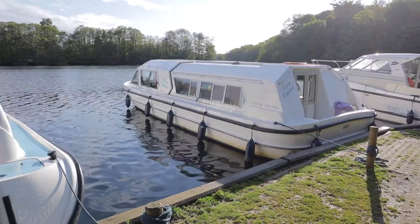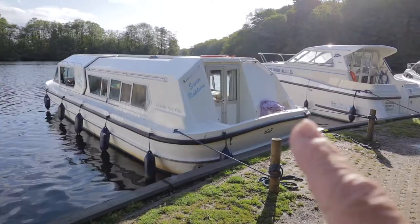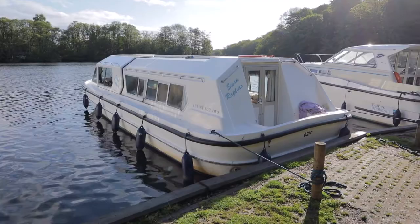Well, there she is — the Swan Rapture. She is 35 foot long, 12 foot wide, and she has a seven foot air draft. We're going to take you in through the back, through the stern.